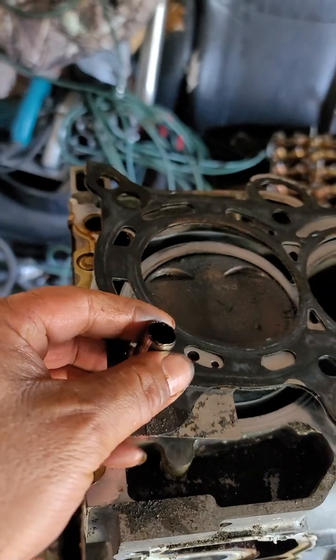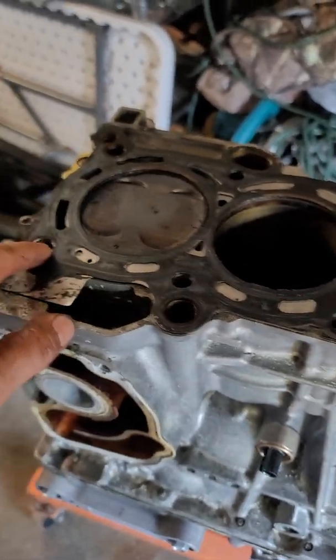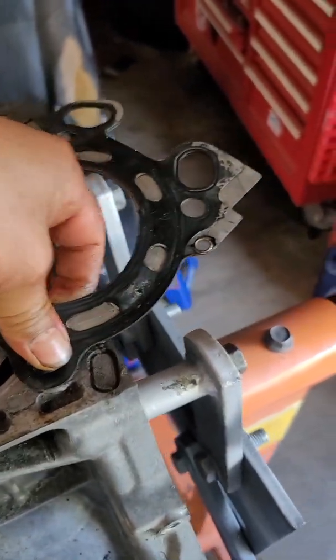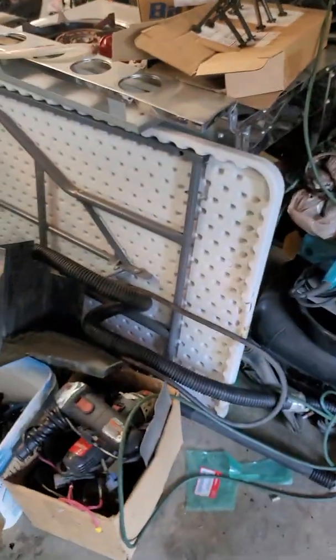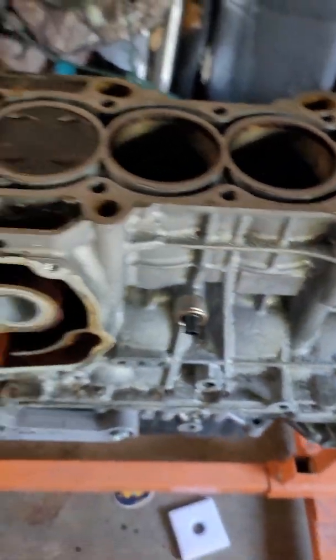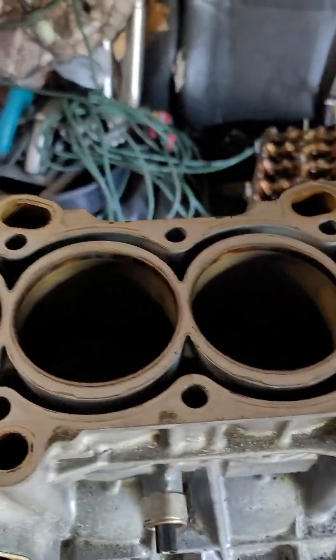Here's the head gasket. You don't want to lose these dowel pins — there are two of them, one there and one right here. Be careful with them. This head gasket you never want to reuse either, although some people have gotten lucky; it will normally leak. Here are cylinders one, two, three, four. And that's how you take the head off.